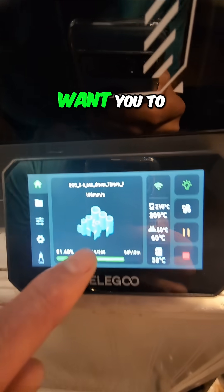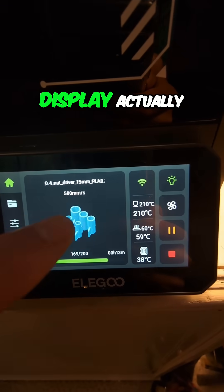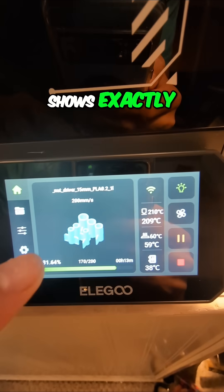A couple things I want you to notice here: number one, the image on the display actually shows exactly what it looked like.